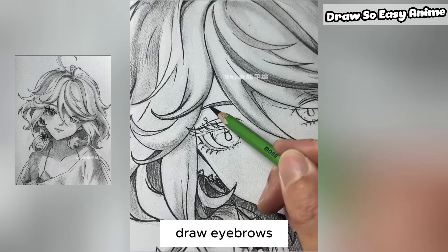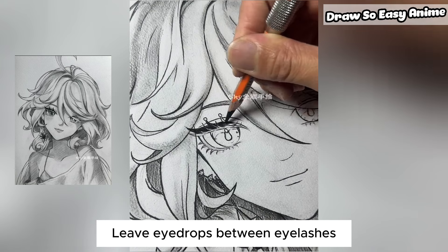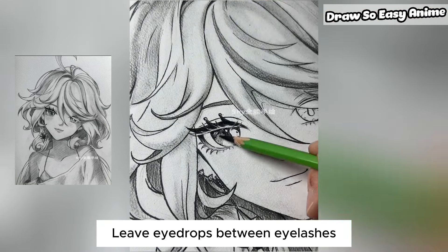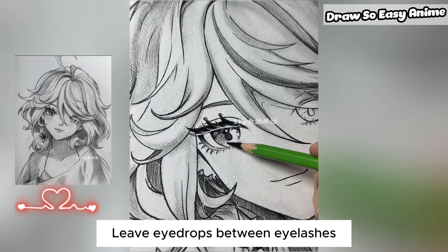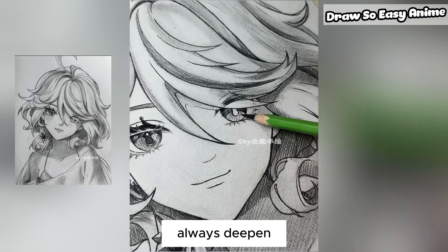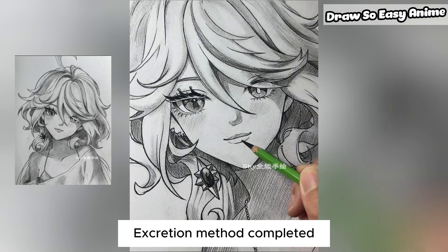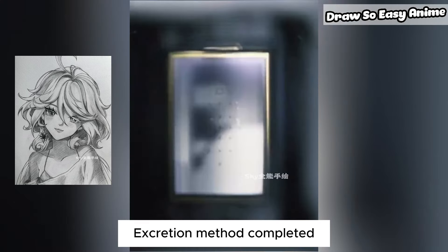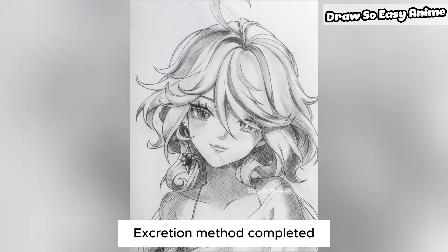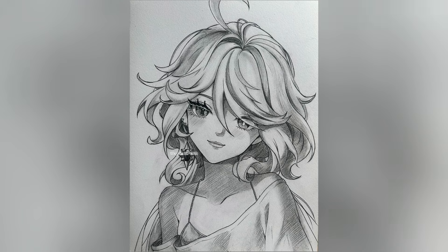Draw the eyebrows and close the eyelids. Leave highlights between the eyelashes. Continue to deepen the shading. Use the extraction method to complete the final touches. Thank you for watching. Follow me and repeat. Bye!